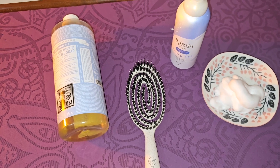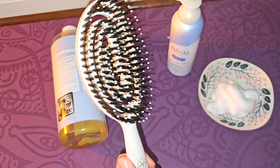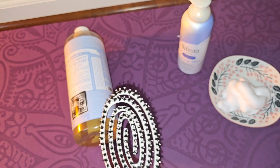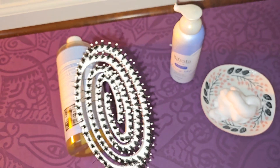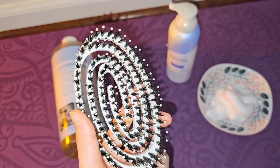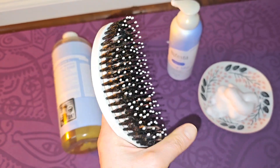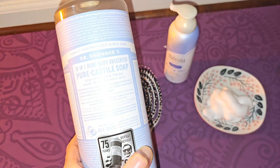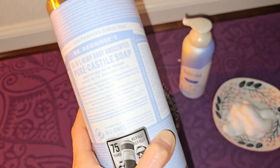Dishwasher liquid contains chemicals that are bad for your skin, so always wear kitchen gloves when you wash dishes too. I also don't like that some people wash their pets with dishwasher liquid — it's not good for animals either. And some hairbrushes are made from animal hair, so it's really not good to use dishwasher liquid on them. Pure castile soap is so useful to wash many things — there are many DIY uses too. The fragrance-free one is the best for sensitive skin.